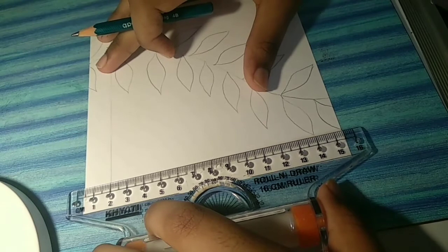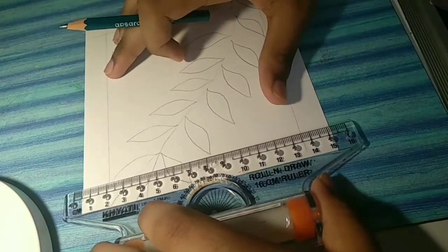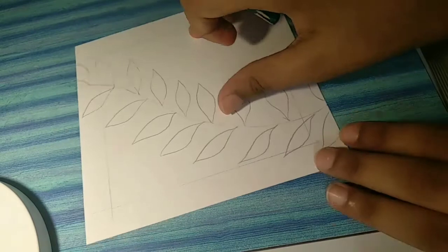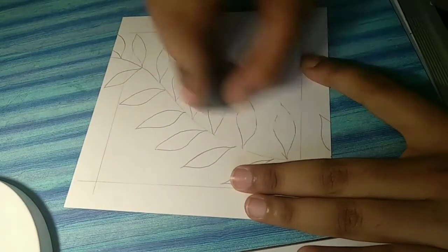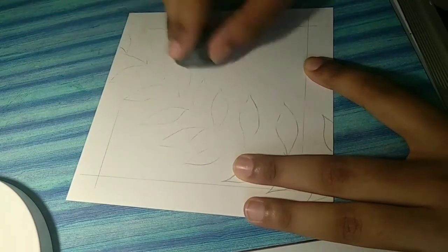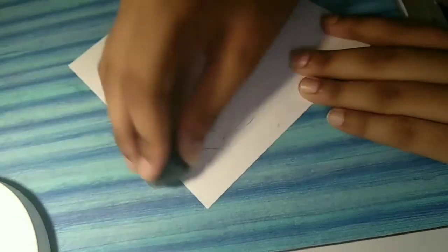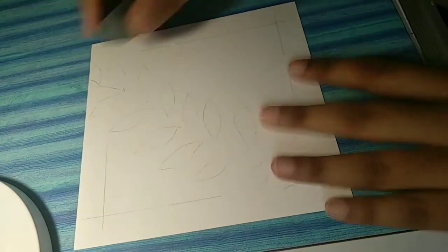Now I am using a rolling scale to make the borders — you can even use a normal scale. Now using a kneadable eraser or clay eraser, just erase the lines to make them light so that they are not visible underneath your painting. Don't erase the lines completely.